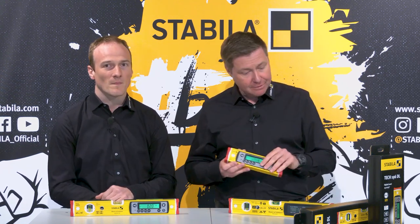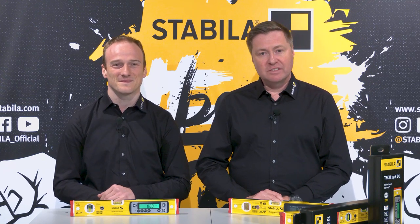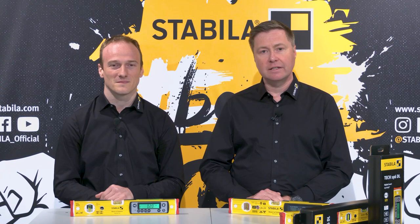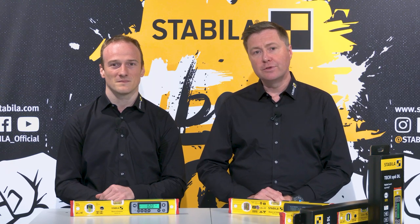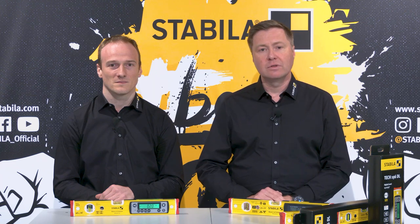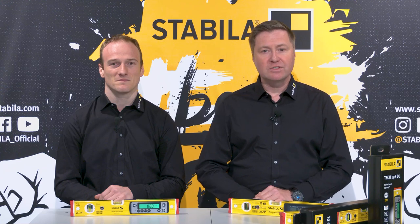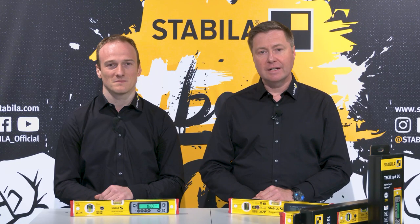Thank you very much for your explanations, Michael. Dear viewers, our latest generation of electronic spirit levels now makes measuring even easier and safer. Thanks to Ultra Protect, the TEC-196DL offers an extremely high level of protection against dust and water. It's even easier to clean and operate thanks to the new membrane keypad with new key arrangement, and is even less sensitive to drops and temperature fluctuations thanks to CALFREE. Just try it yourself — you will have a lot of fun with this product. On our Stabila official YouTube channel, you will find more interesting videos on the topic of measuring tools under the playlist eCampus. Thank you and good luck in everything you tackle.